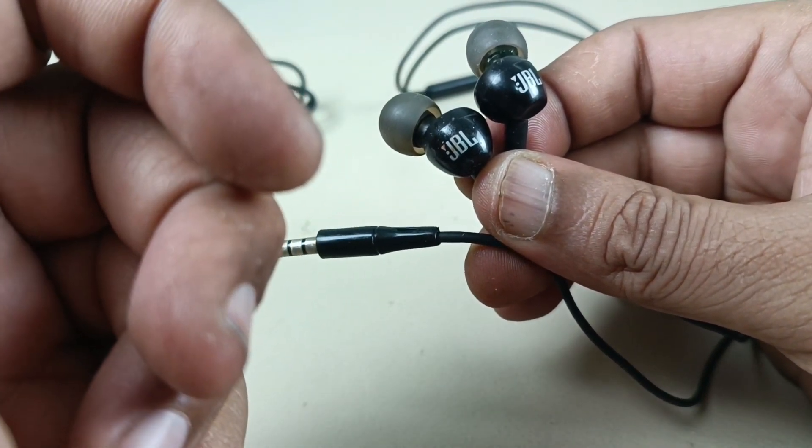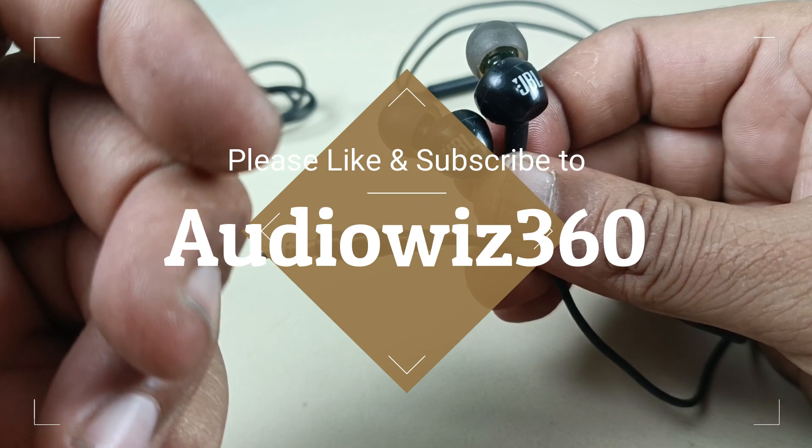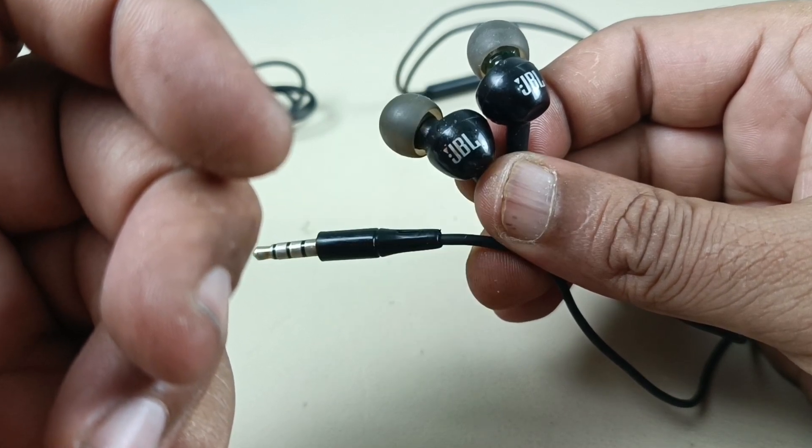Thanks for watching the video. If you like the video, please do like, share and subscribe to AudioVis360. And write a comment in the comment section below. Thanks for watching.